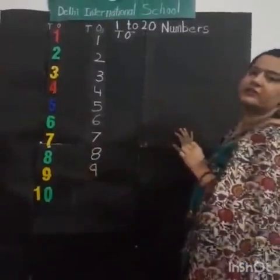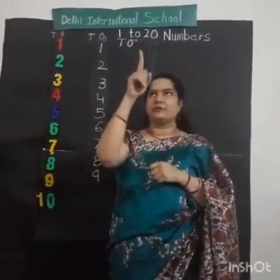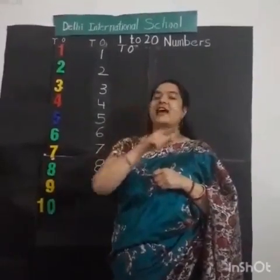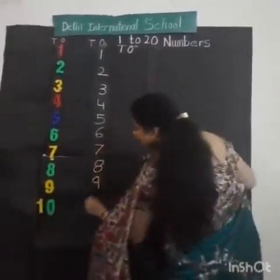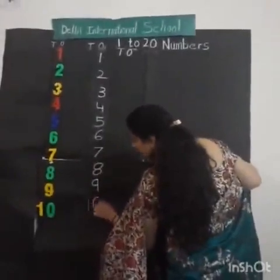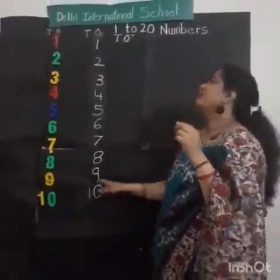After 9, what comes? Very easy. Can you draw in the air? Up to down, up to down. Number 1. And then 0. Good job. One standing line, this is number 1, and then 0. Very good. 1, 0, 10. 1, 0, 10. Good job.